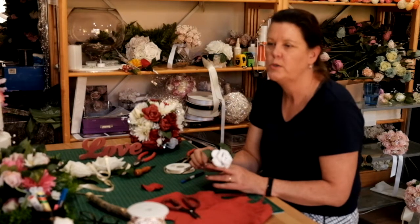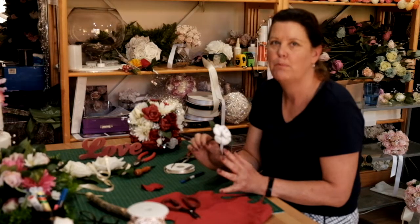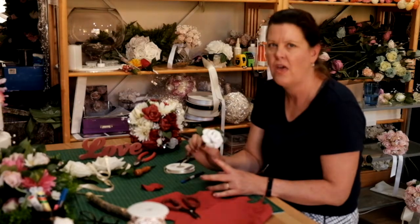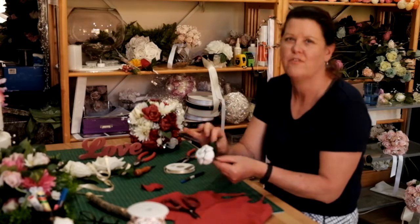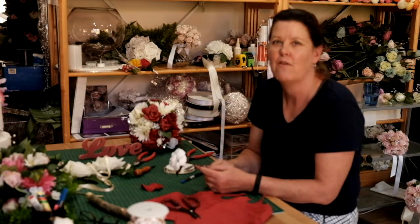One leather rose would probably take me about an hour, because I have to burn them, cut them, burn them, mould them, glue them, and wire them. And then of course I have to wire the stem and add green leaves. So each rose would take me between an hour and an hour and a half to make.